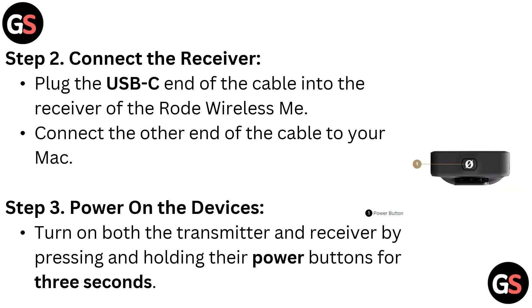Connect the other end of the cable to your Mac. Step 3: power on the devices. Turn on both the transmitter and receiver by pressing and holding their power button for 3 seconds.